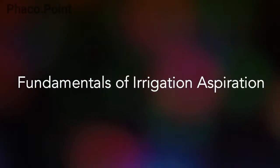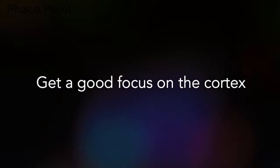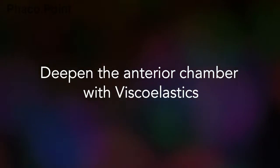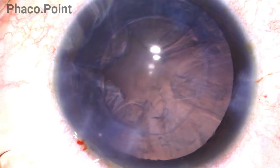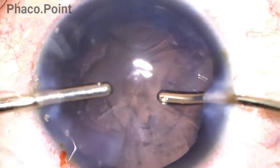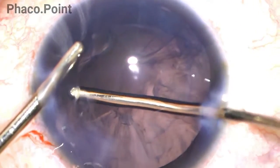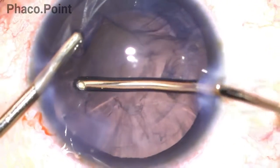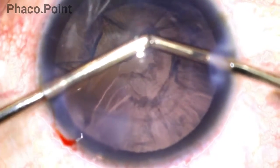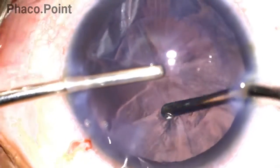Here are the fundamentals of irrigation aspiration. First, ensure very good focus on the entire cortex. Second, the anterior chamber should be deepened with viscoelastic, which helps maintain focus when irrigation enters the eye. Third, irrigation always enters the eye first, followed by aspiration. Fourth, avoid creating significant folds in the cornea while instruments negotiate their way in and around the eye. Fifth, always protect the corneal endothelium using adequate viscoelastic both at the beginning of IA and midway when changing hands.